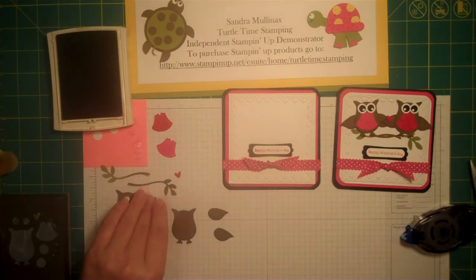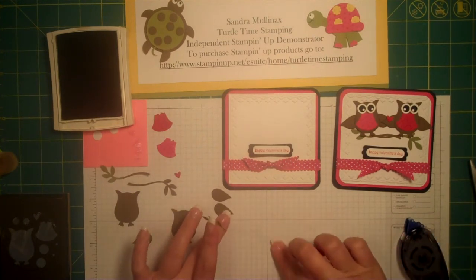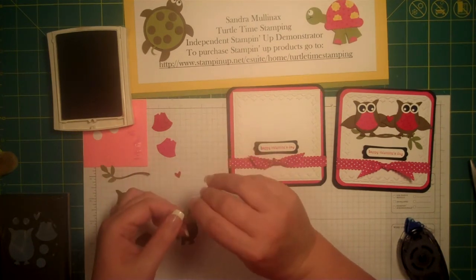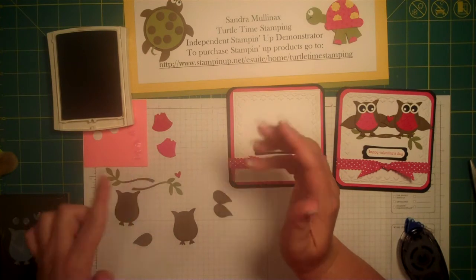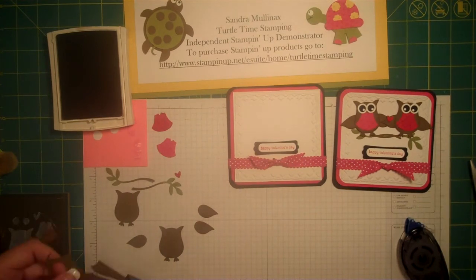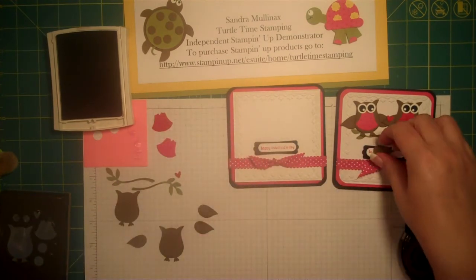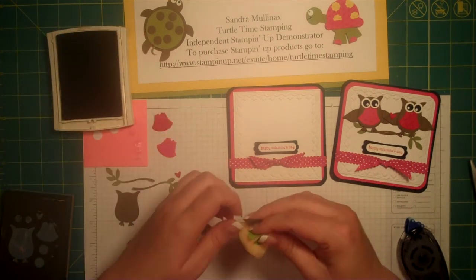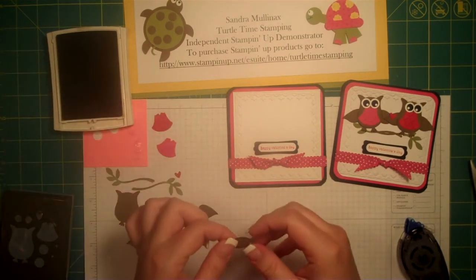To adhere that, all I need is to use my snail — just a little bit on there and adhere it on. It's fine to let some of the brown show; leaves are always going to show some of their wood part, so it's no big deal. I do need to punch one more of the wings, so let me show you that. Go ahead and distress it, ink it up with our soft suede, and we're done with that.